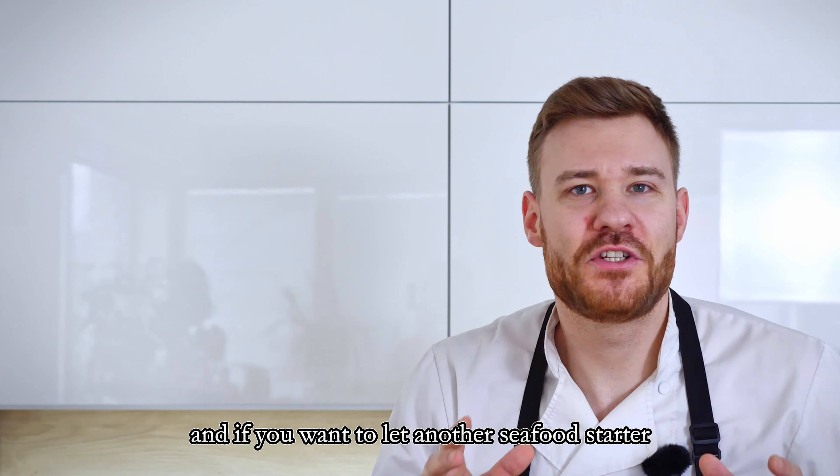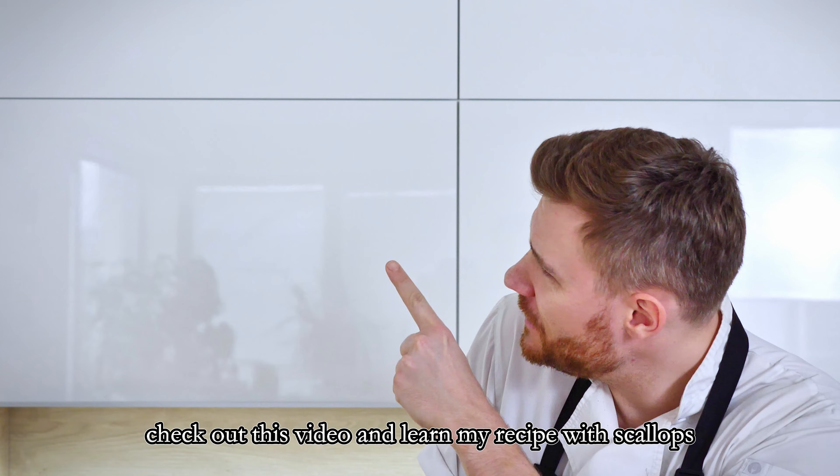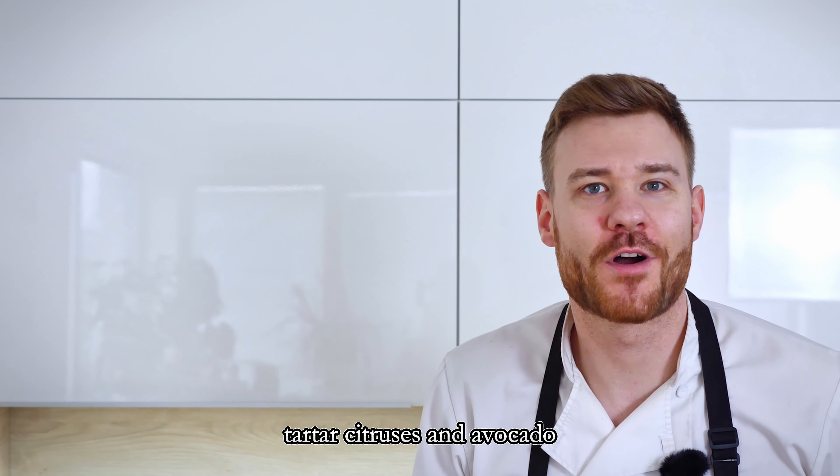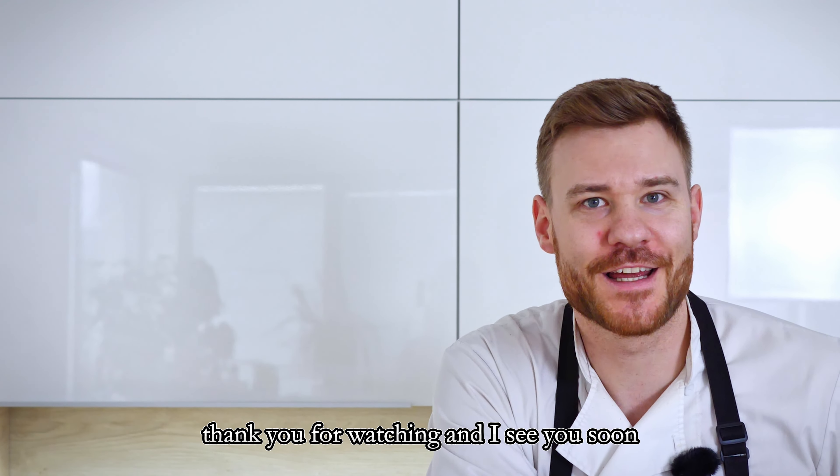And if you want to learn another seafood starter, check out this video and learn my recipe with scallop tartare, citrus seeds and avocado. Thank you for watching and I'll see you soon.